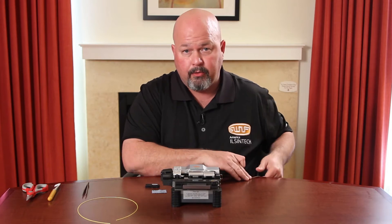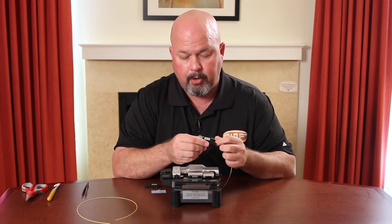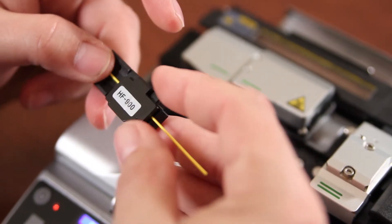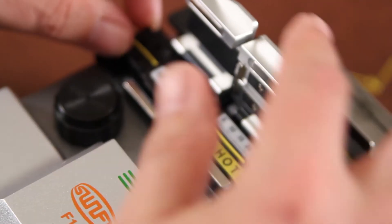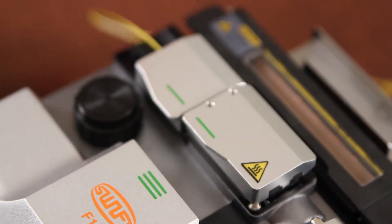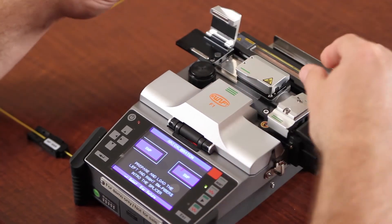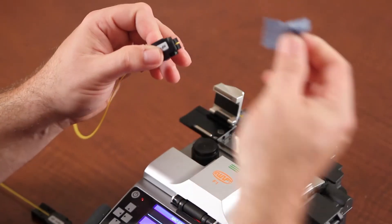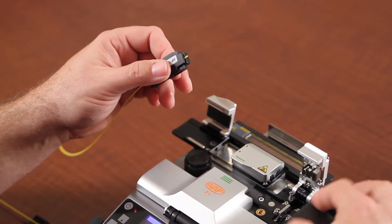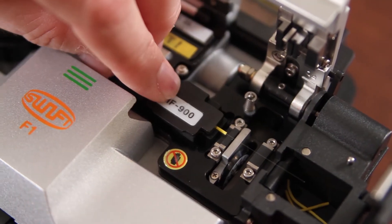Prepare your single mode fiber. Only conduct an arc calibration with single mode fiber. Strip. Clean. Cleave.